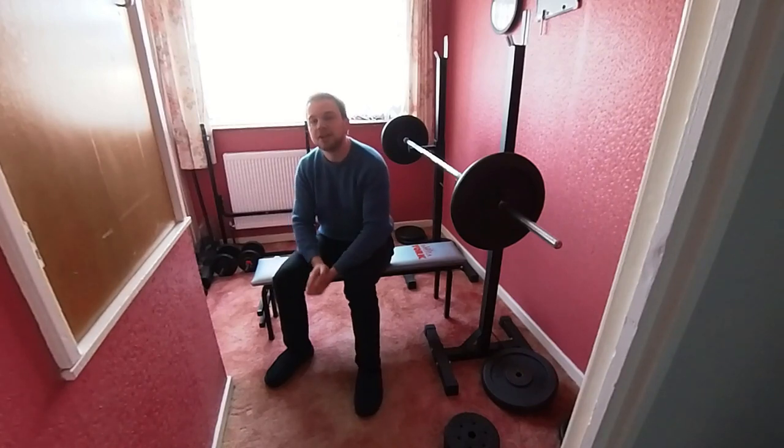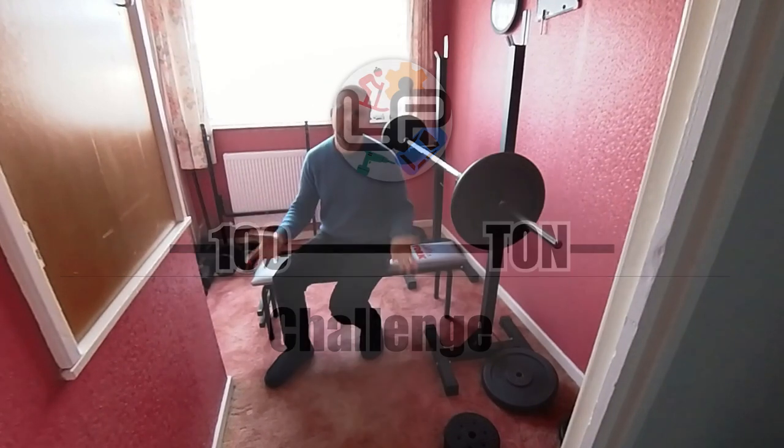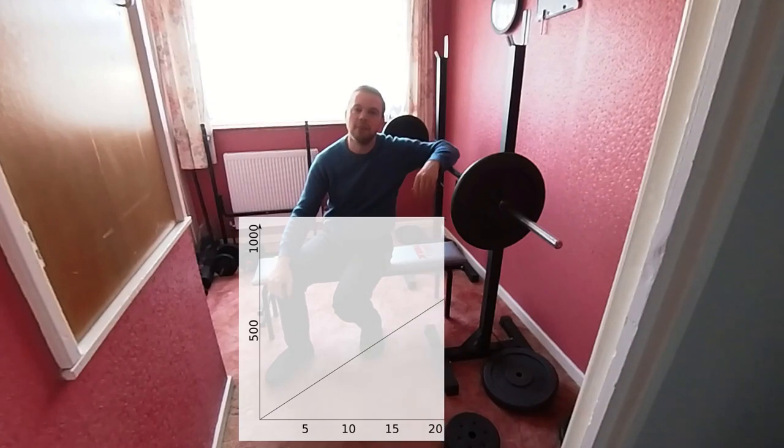So I've decided in January I'm going to set myself the 100-ton challenge. That means throughout January I'm going to attempt to lift 100 tons. Now that's not going to be one single lift all in one go — that would obviously be ridiculous — but I'm instead going to try and work up the total of 100 tons throughout the entire month.